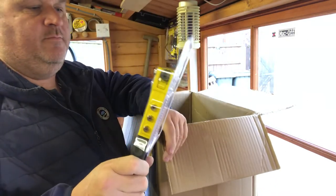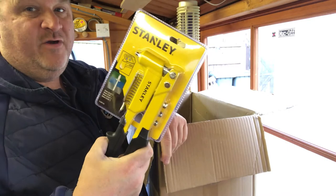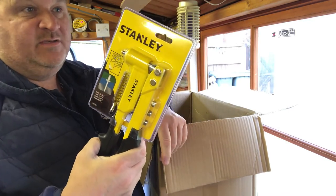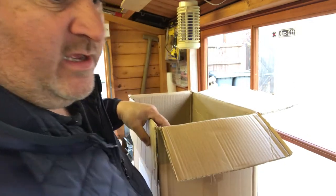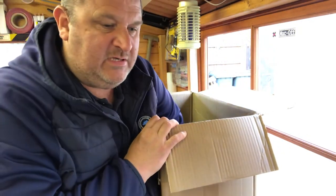I got a new Stanley FatMax riveting gun. I had one but it's died on me, so I'm going to bin it and use this new one. I bought some rivets recently at a car boot sale so I've got a load of rivets but didn't have a gun to use them with.